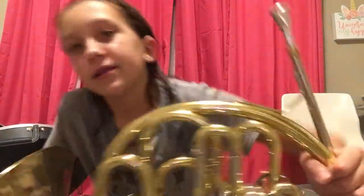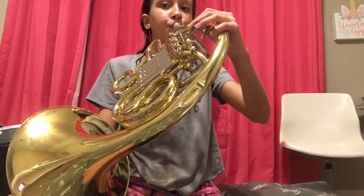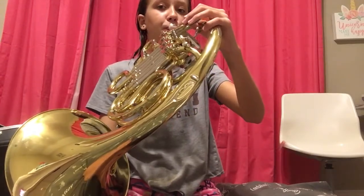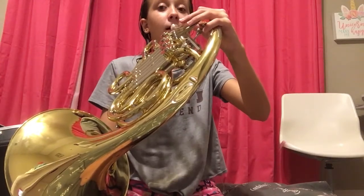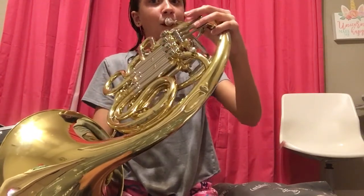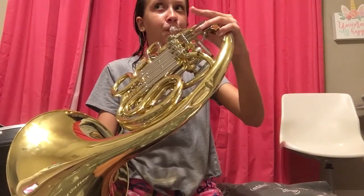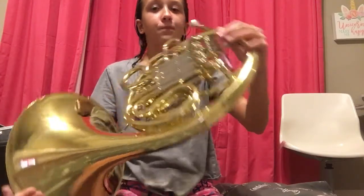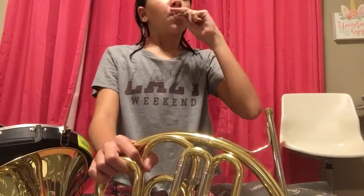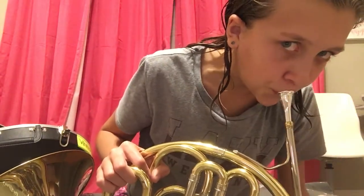Maybe it's because I'm not sitting right. Well, it's not sitting right now. So, that is my French horn playing — this is just a mouthpiece.